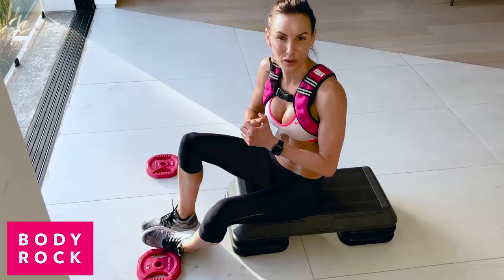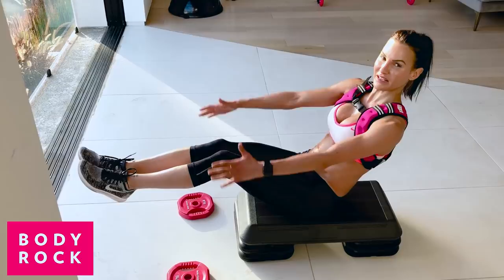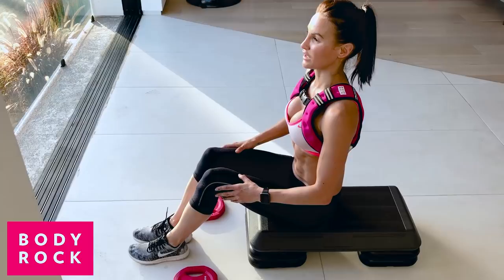Let me show you this move — I'm gonna show you without the weight first and then we'll add the weight. You can do this on the floor but it's easier off a bench. Come up and make a C-sit position — this is your first move, get this first. That's what I want you to practice.